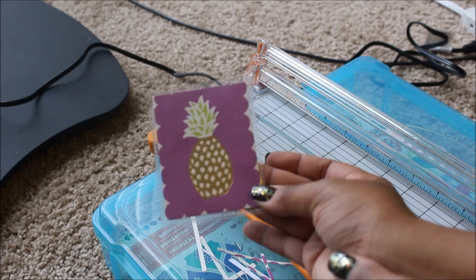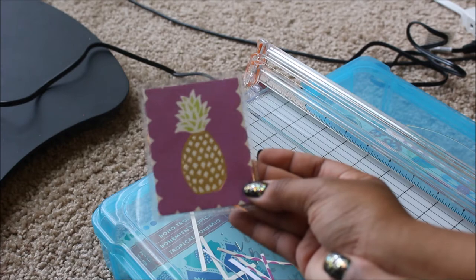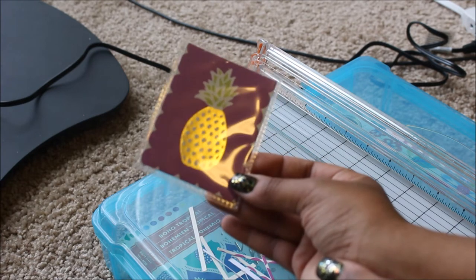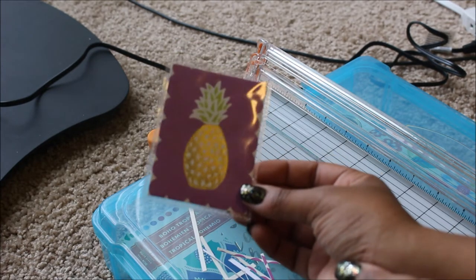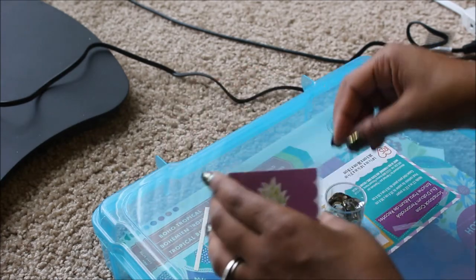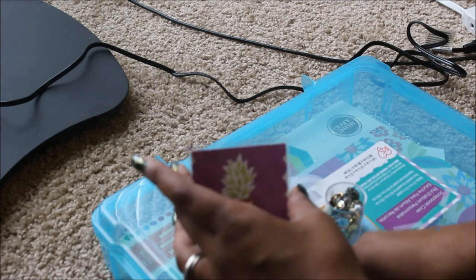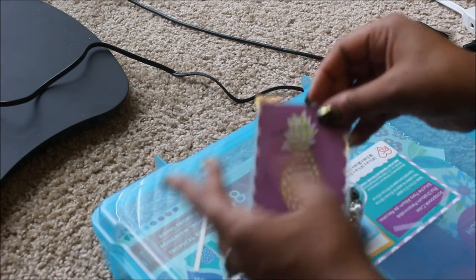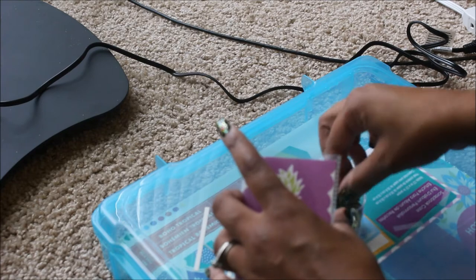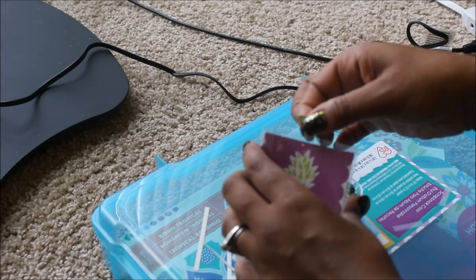Now that we have this complete, I am going to add a little bit on the inside. I think I'm going to add a little bit of that gold sequins. If you guys remember, I got this from Walmart for like 97 cents or something like that. So I'm going to add a little bit of that.